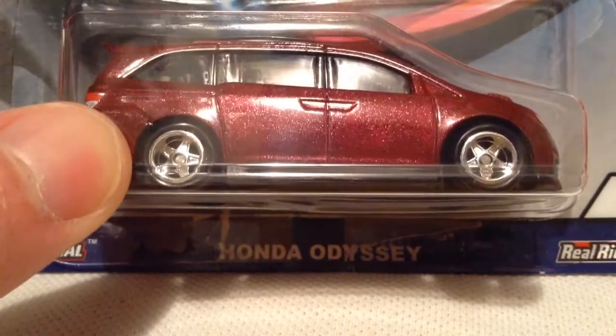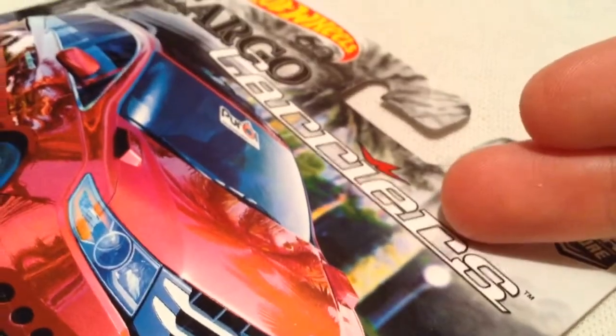Hey YouTube, it's me Julien. Here's the Honda Odyssey, the minivan. There's the card art, if you want to check that out — part of the Car Culture Cargo Carriers.